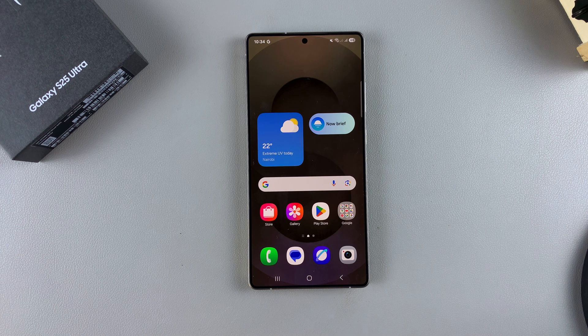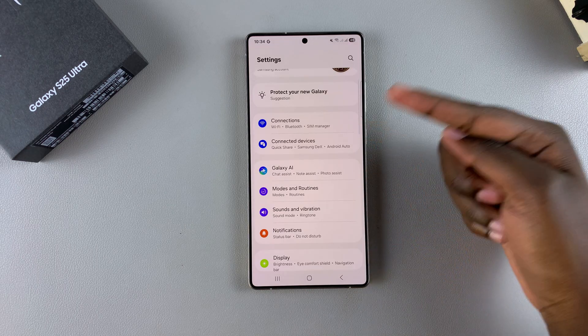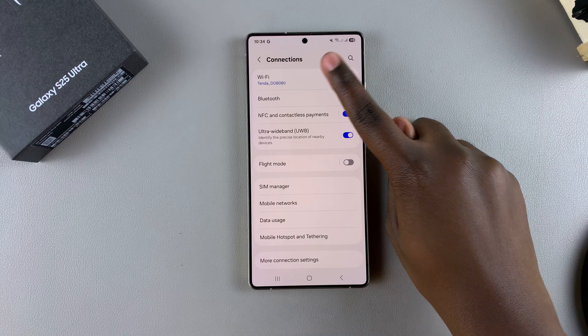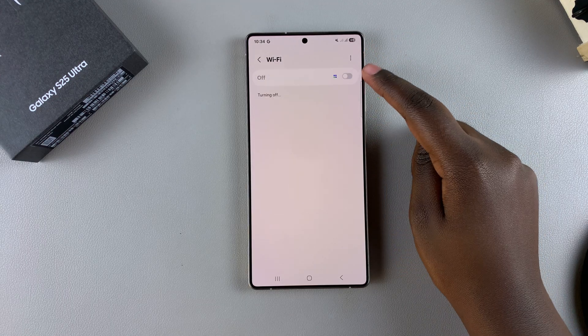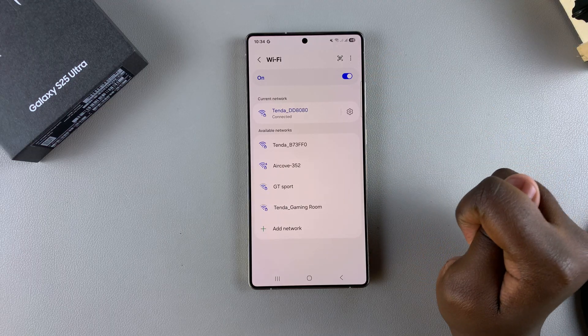In this video, you'll learn how to connect to a Wi-Fi network on your Samsung Galaxy S25. The first step is to open the Settings app, and in Settings, scroll and select Connections. Under Connections, tap on Wi-Fi, and then ensure that your Wi-Fi is enabled — just tap on the toggle to turn it on.